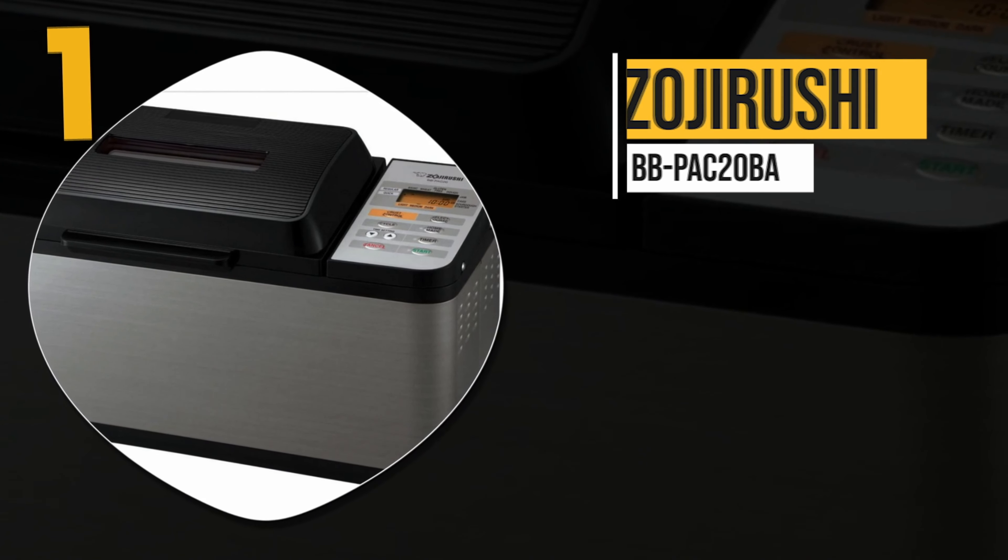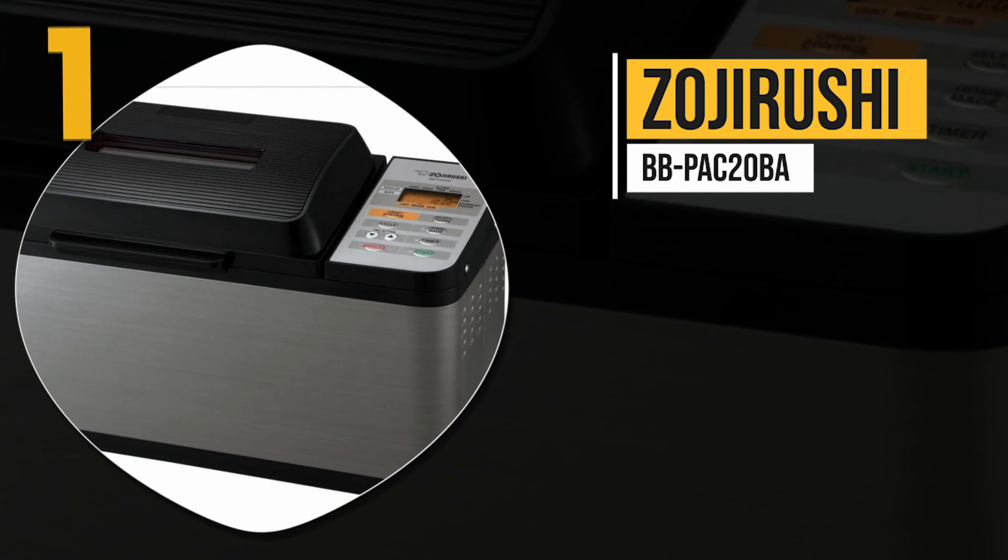The machine also adds nuts and fruits at the appropriate time in the baking cycle, which can improve the consistency of your most unique breads. Before we reveal number one, be sure to check out the description below for the newest deals on each of these items, and subscribe if you want to stay up to date on the best products on the market.